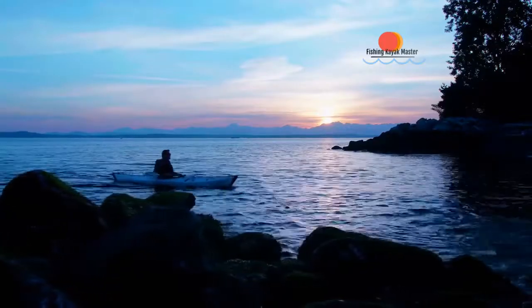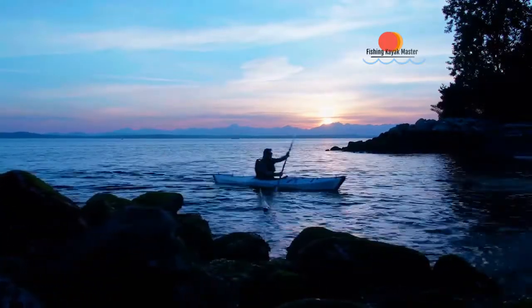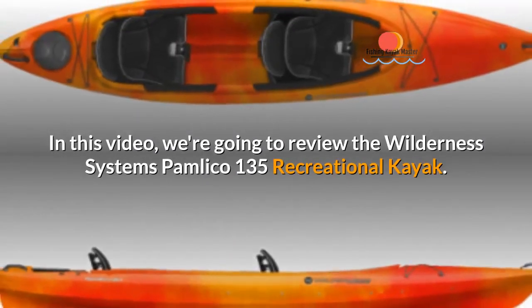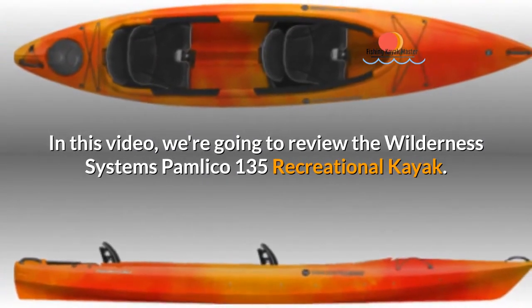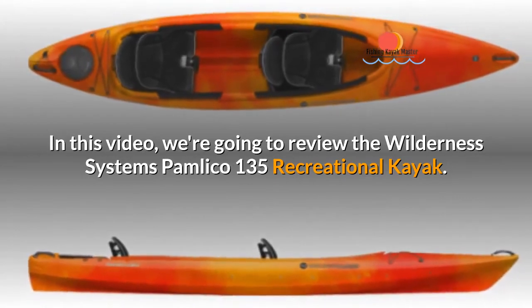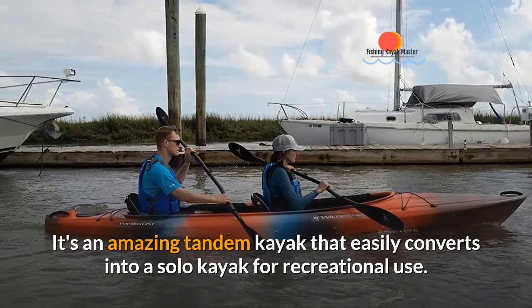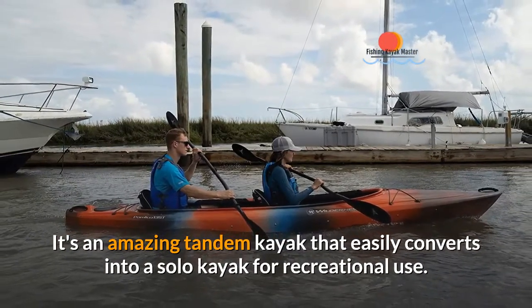Hello, welcome to Fishing Kayak Master, where we review kayaks and related accessories. In this video, we're going to review the Wilderness Systems Pamlico 135 recreational kayak. It's an amazing tandem kayak that easily converts into a solo kayak for recreational use.